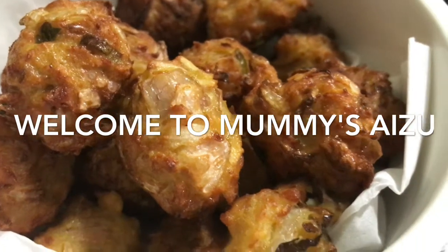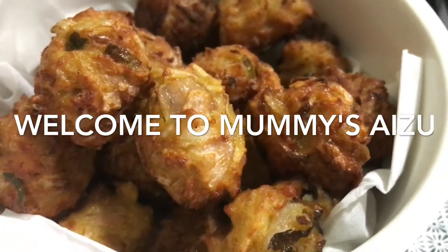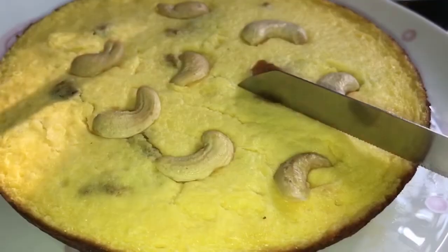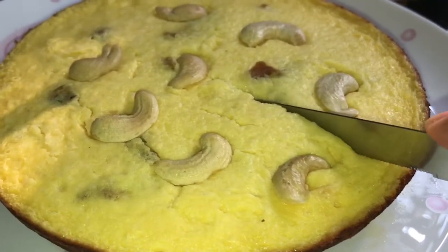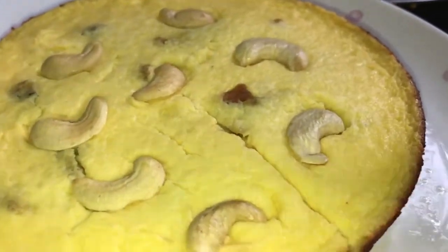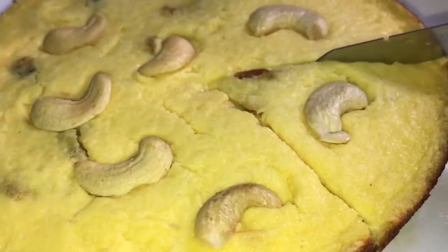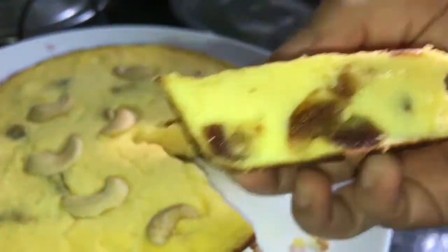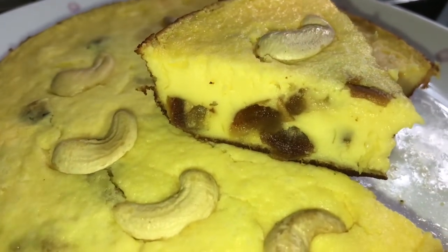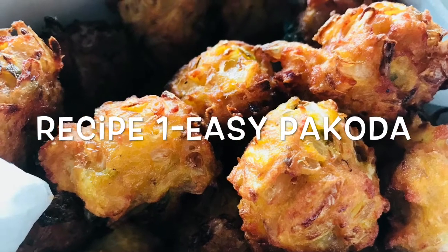I am using two iftar recipes. I have a simple snack with a simple flavor of the chicken and a simple orange. I have a little taste to share. Let's take a look at the vegan.